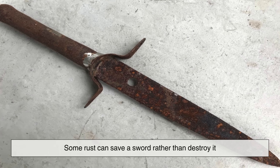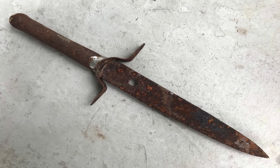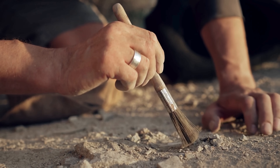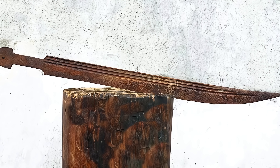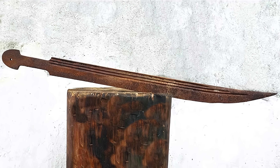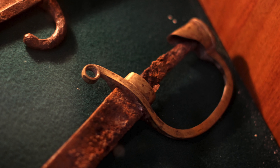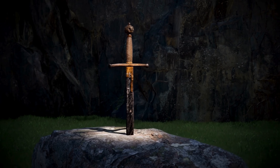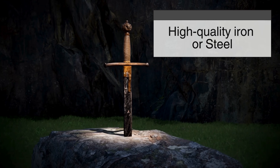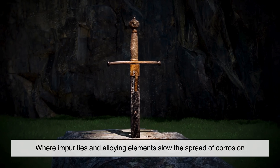Surprisingly, some rust can save a sword rather than destroy it. This may sound like a contradiction, but it is a phenomenon well known to archaeologists. If conditions are right, this layer hardens and stabilizes, preventing further oxidation from reaching the core of the metal. Think of it as nature's own armor — a sacrifice of the outermost layer to preserve the heart of the blade. This process is particularly common in swords forged with high-quality iron or steel, where impurities and alloying elements slow the spread of corrosion.